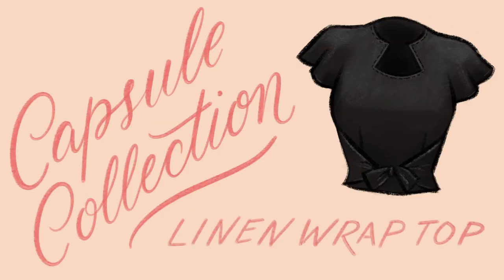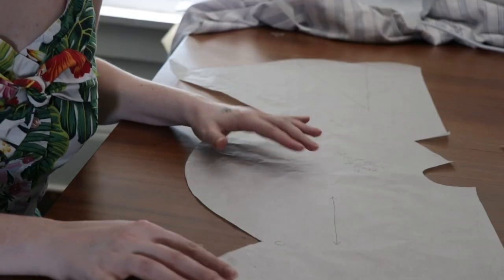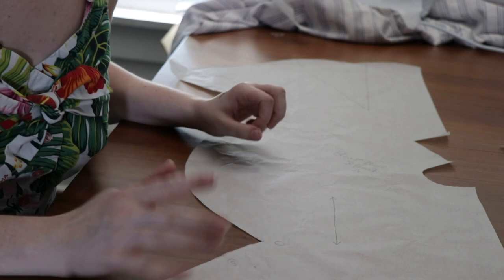Hello, today we are working on my first capsule wardrobe piece. This is a black linen keyhole blouse from the 1940s — it's a reproduction from Etsy. I made a mock-up yesterday using a black linen dress that I thrifted a long time ago and never wore, and it fit pretty well.